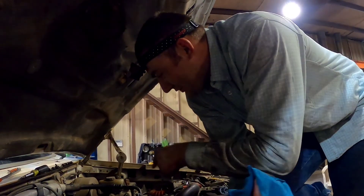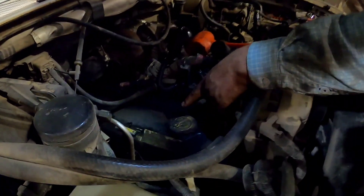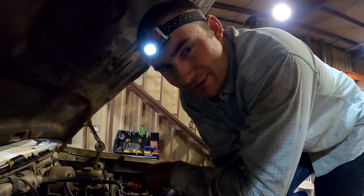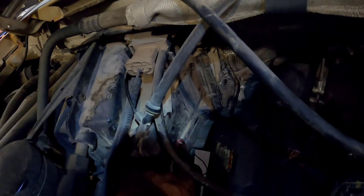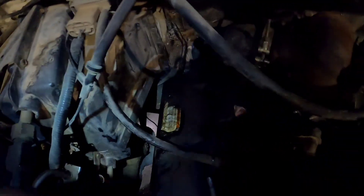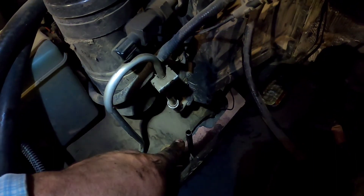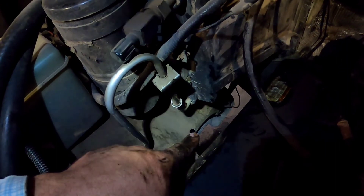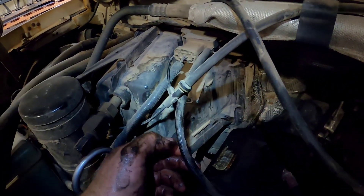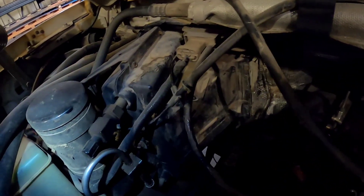We got the driver side done, now we're gonna do the passenger side. I won't video it because it's the same as the driver side. That box right there comes off with two screws — it makes it a lot easier to get that back injector out. I like to remove the dipstick because I've broke the handle off the dipstick before. I also undo this boost line just to keep everything out of the way and make it nicer to work.